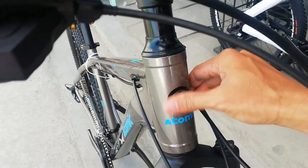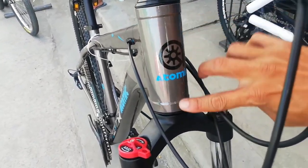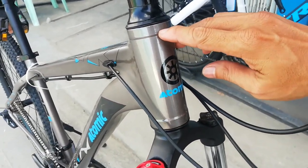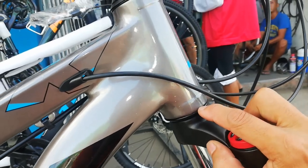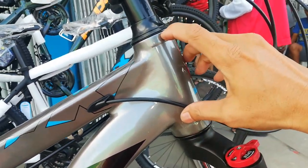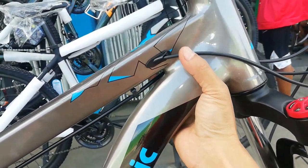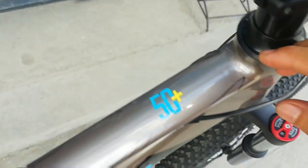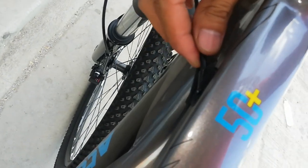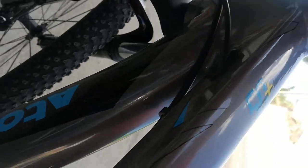Pag kinapahan mo yan, makinis — naka top coat. At dito may konting design; siguro dyan yung insert. Bearing — naka integrated ball bearing na rin pala tayo guys. Ito yung housing. At internal cabling — yung shifter dito sa top tube. At internal cabling din yung isang shifter dito sa kabila.